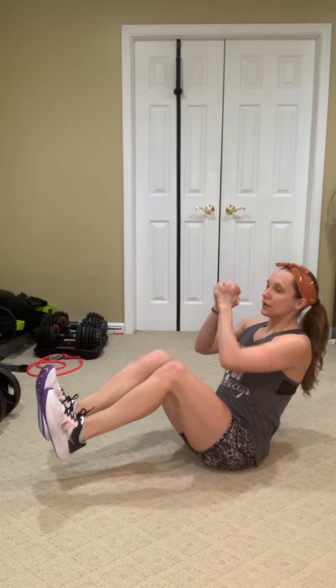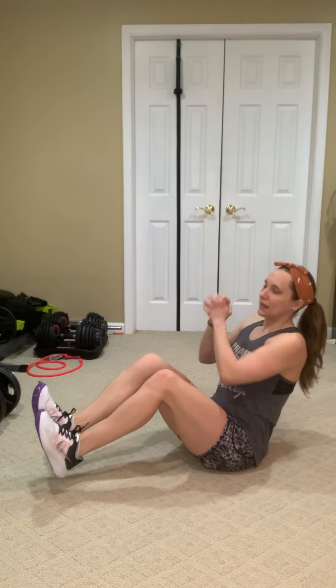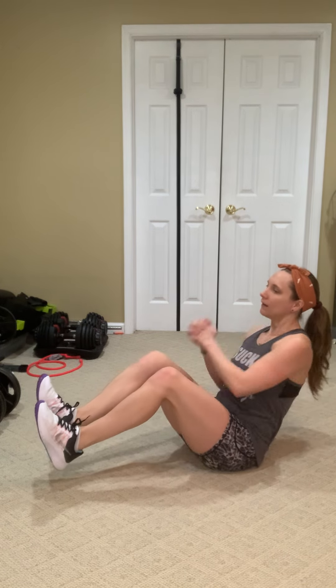Now for the high option, you're actually gonna lift, and all we're gonna do is pretend like we're rowing a boat side to side. So we do get some rotation here, gonna engage those oblique muscles, and the challenge is really in trying to keep those heels lifted the whole time. Try to keep those legs nice and still.